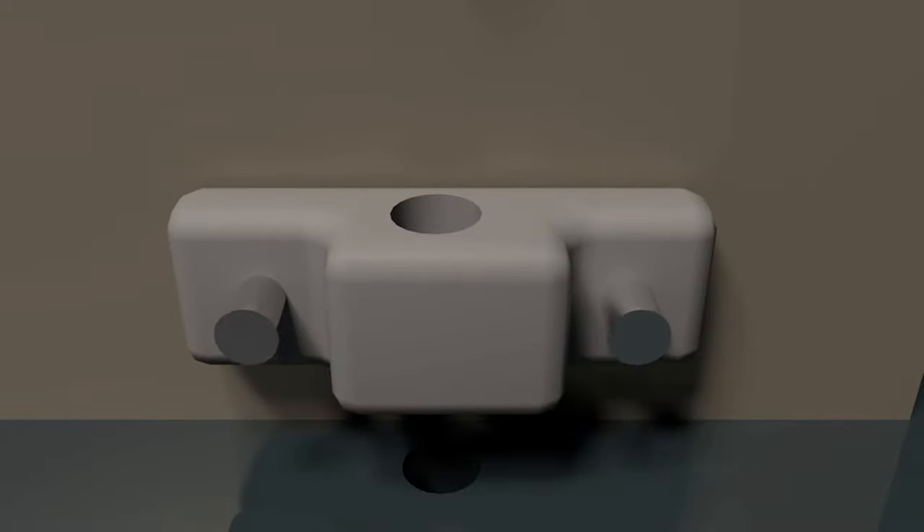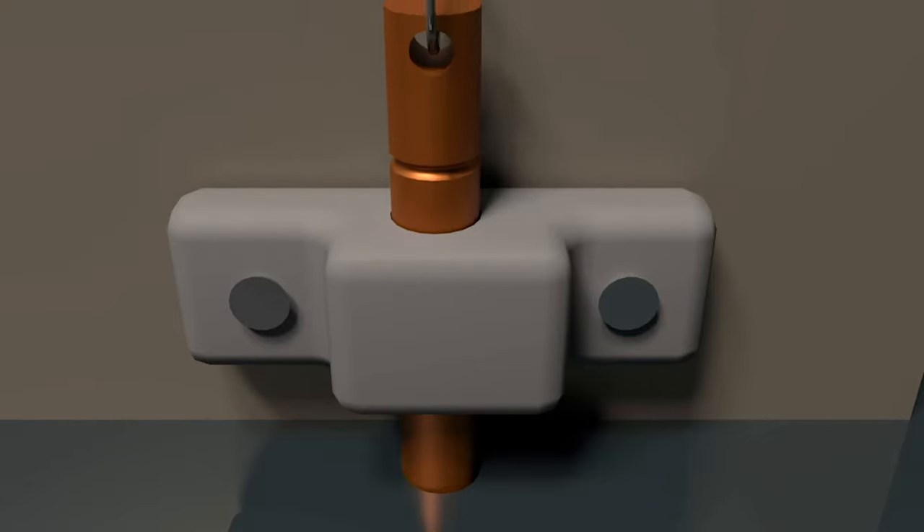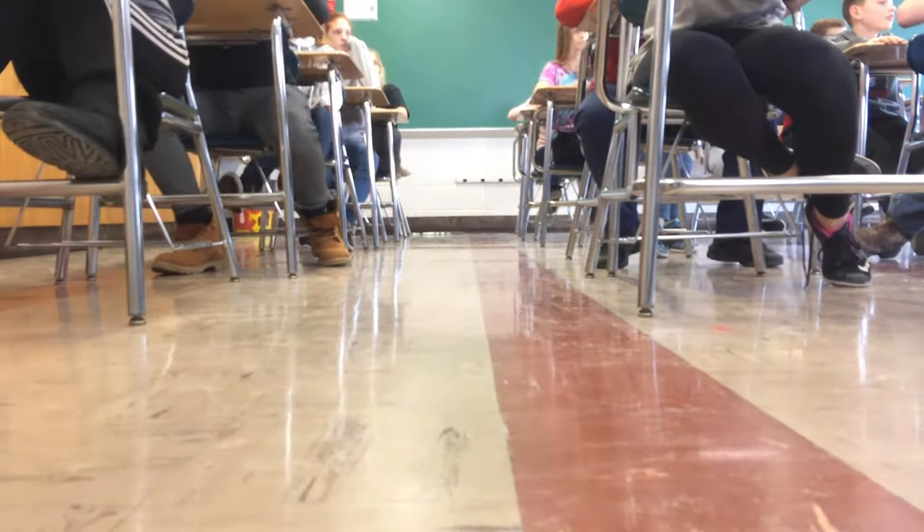The Bolo Stick works with a simple bracket mounted to the door and a hole drilled directly below it. A pin is then inserted through the bracket and into the hole. This innovation is something all schools hope never to use, but will ensure the safety of their students.